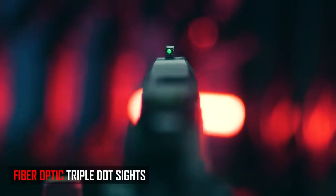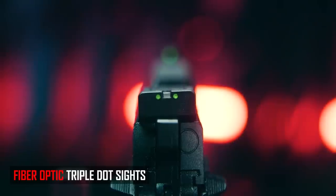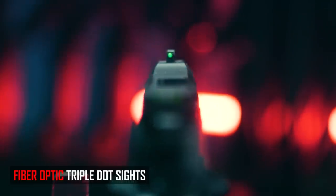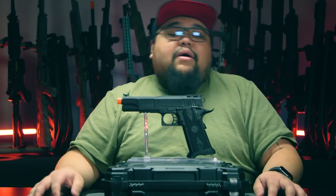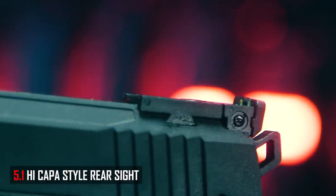Going on to the iron sights, it does have a full fiber optic system with the standard green in the front, and it does have fibers in the rear sight as well. Personally, I like the rears blacked out, but three-dot sights are still a thing. It is a standard 5.1 style iron sight, so it's adjustable for windage and elevation.